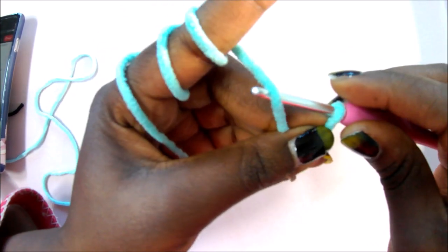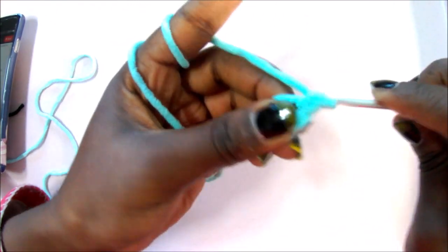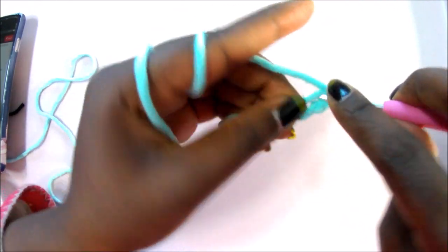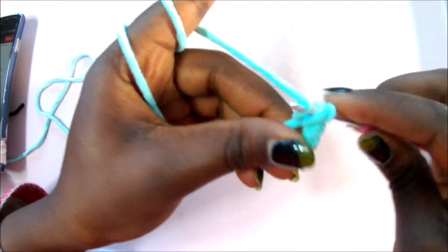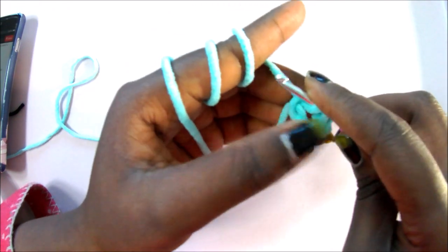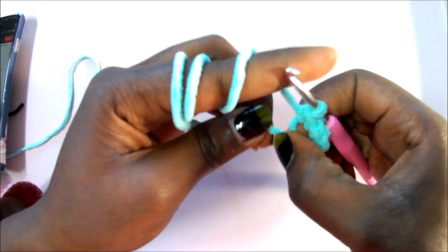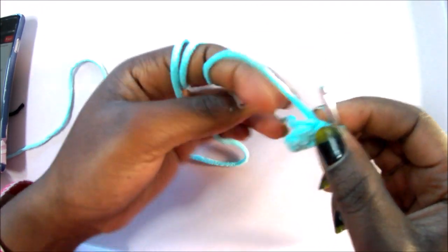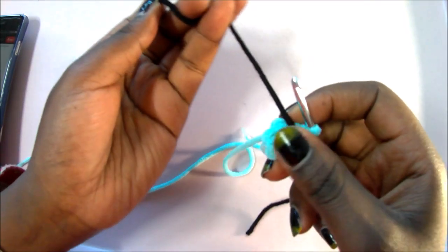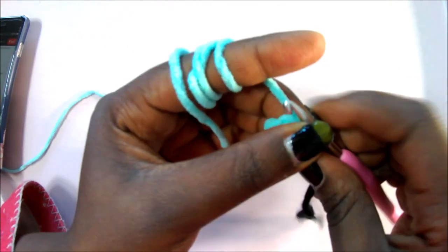Let's get started! We're going to begin with a magic ring, then do six single crochets into the magic ring. Do one, two, three, four, five, and six. Then close the gap. Put your stitch marker here so you remember where to end for the next row. We're making the head — the octopus is just a head and tentacles.